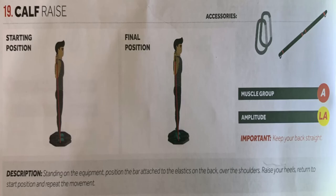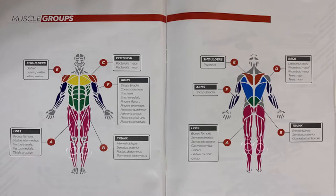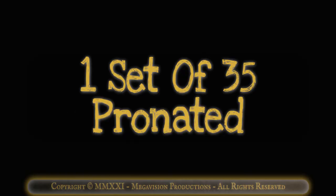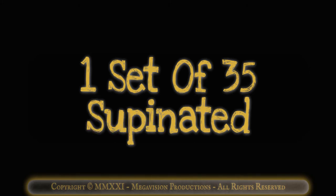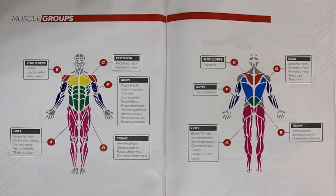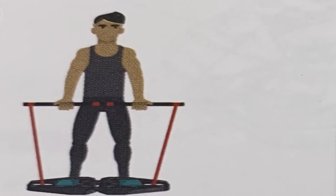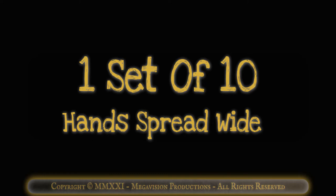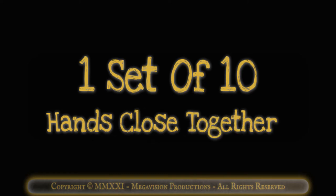Calf raise with bar. Works muscle group A, lower legs. One set of 35 pointing feet forward. One set of 35 pronated. One set of 35 supinated. Biceps curl with bar. Works muscle group F, upper arms. One set of 10 hands shoulder width. One set of 10 hands spread wide. One set of 10 hands close together.